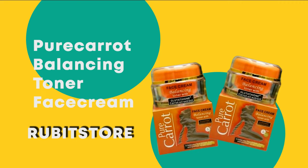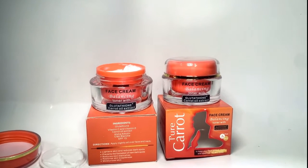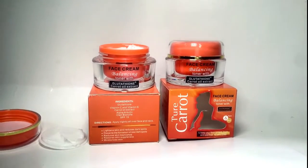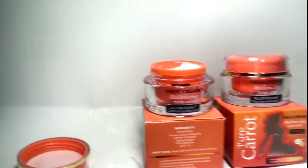How to use Pure Carrot Balancing Toner Face Cream: Apply on the face and massage in a circular motion twice daily.